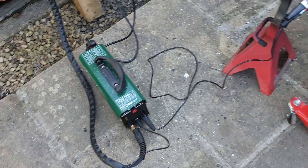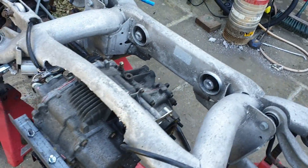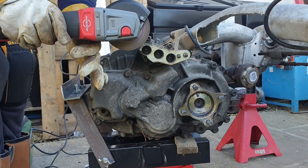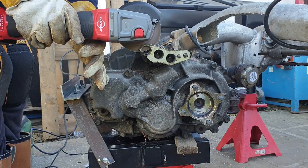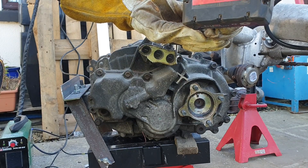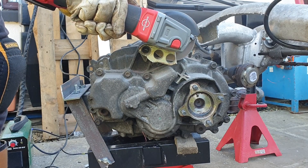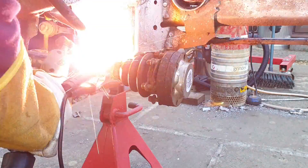Not bad for a cheap plasma cutter. So with that little bit of incision done, we have ourselves broadly where we need to be in terms of our axle runs.